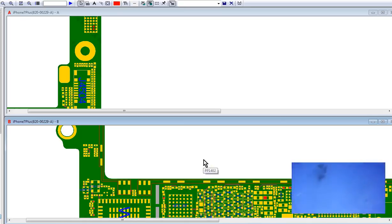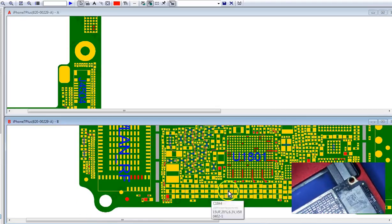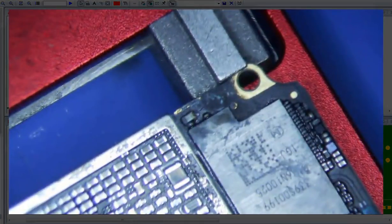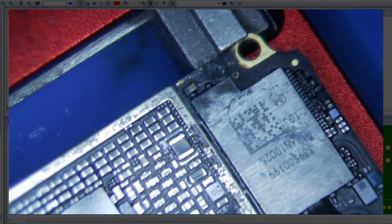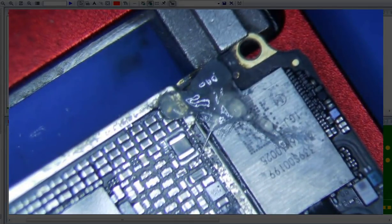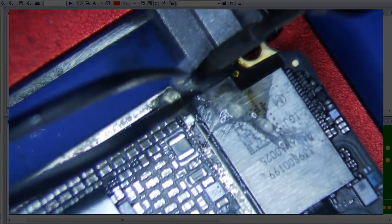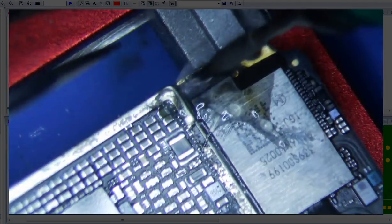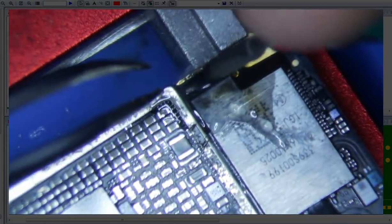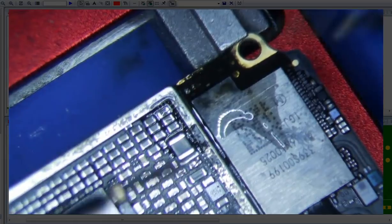This component right here at the top looks pretty bad, so I'm just going to go ahead and remove that first. I'm not going to use heat — I'm actually going to use my heavy tweezers and just poke at it. It's gone, so let's measure it again.